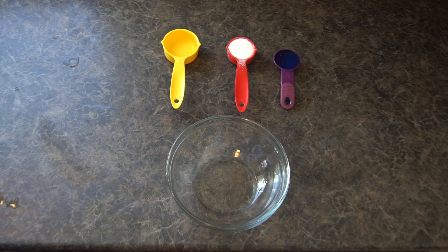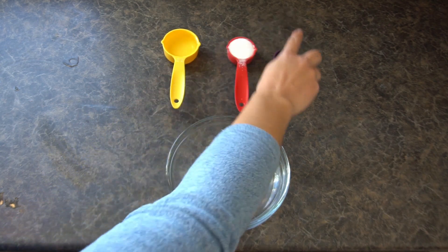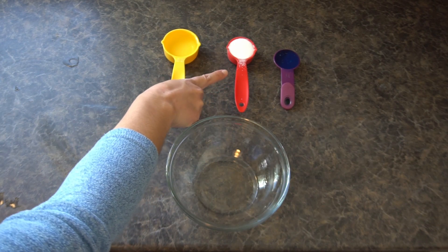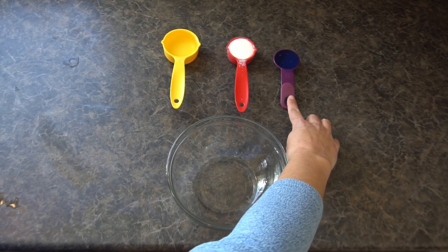You only need three super easy to find ingredients in order to make your bouncing bubbles. The first is water, then sugar, then dish soap. We'll need a quarter cup of water, an eighth of a cup of sugar — you can also use two tablespoons of sugar — and finally one tablespoon of soap.